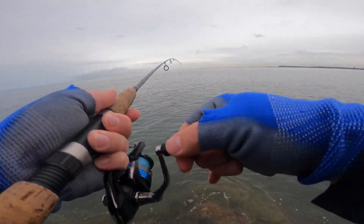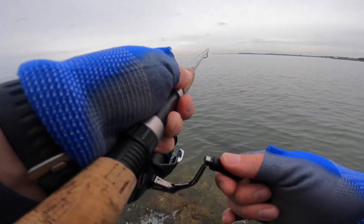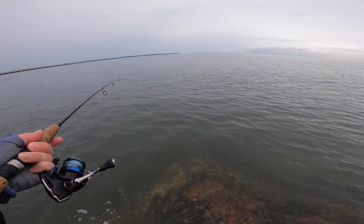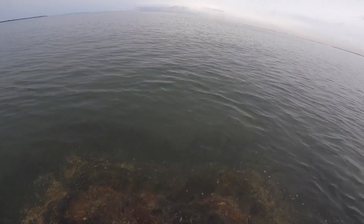Just hooked the fish — oh, what is it? It's actually a decent size. Oh planet, first fish of the day! Oh, he's off. He's just here.